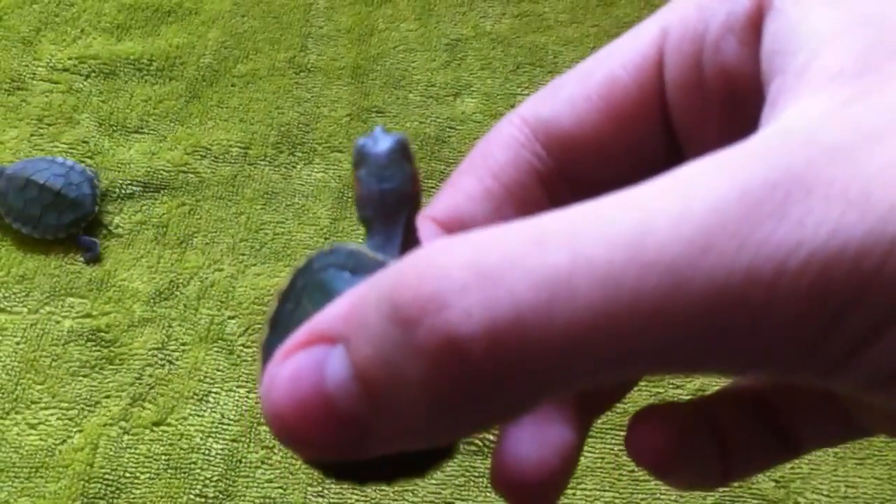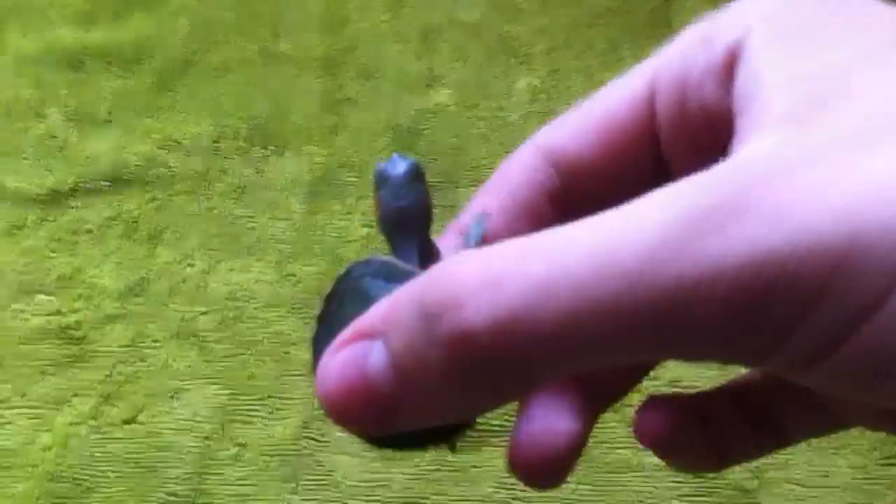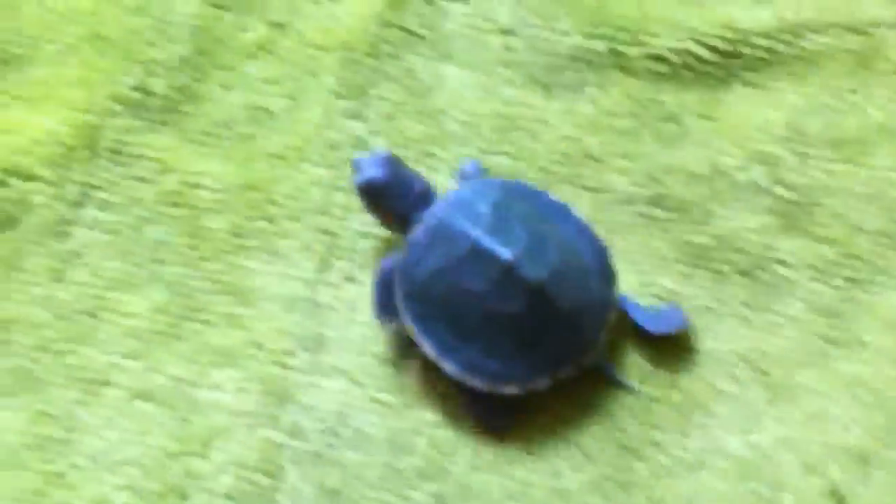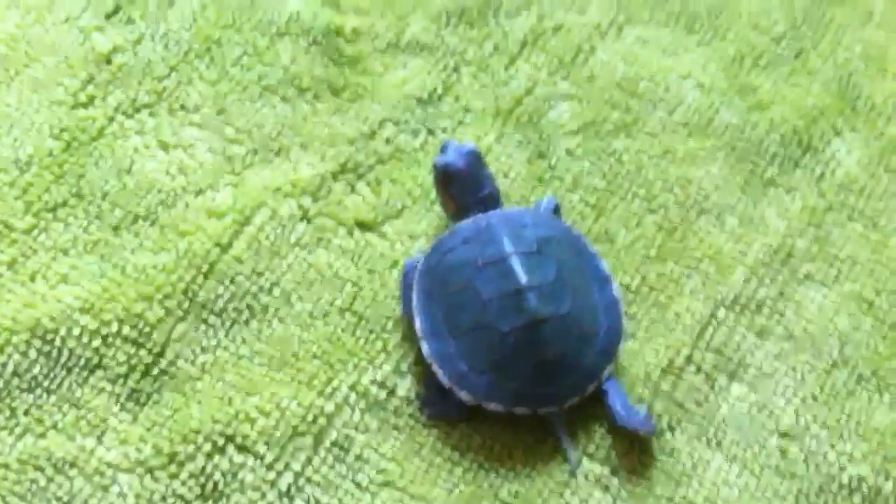Let me just focus in on that. Can't really focus in. Maybe I can focus in like this. Well, he has an orange dot on his head — right between. We named that guy Bullseye.